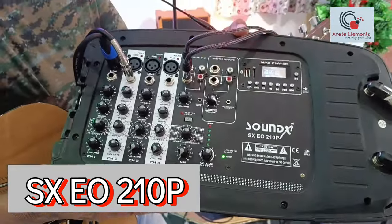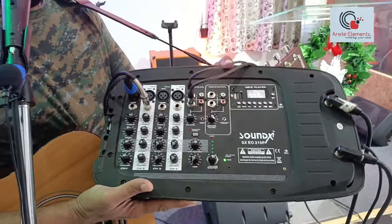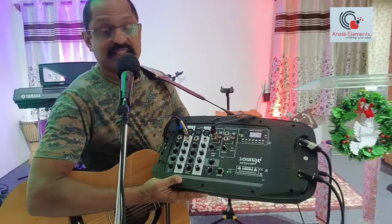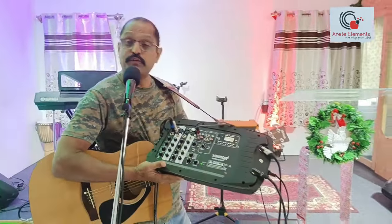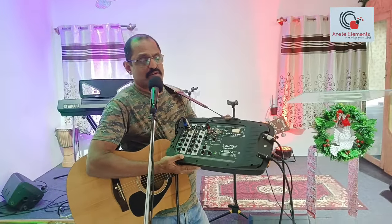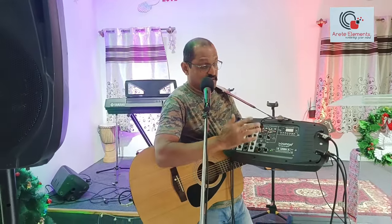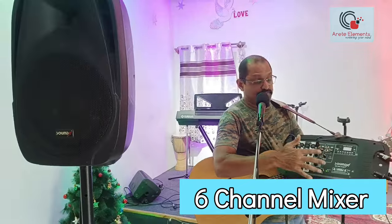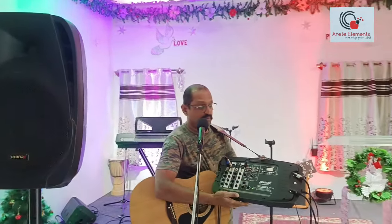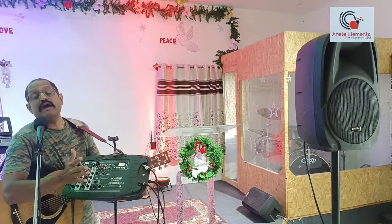For those of you who have already seen this video many years back, I'm remaking this video with this beautiful sound system. When I first introduced this six, seven years ago — which was before the coronavirus situation — this system costed only 16,990 rupees, which included a six-channel mixer with a powered amplifier on the mixer, two passive speakers, a microphone, and some cables. And then COVID hit and everything went up.